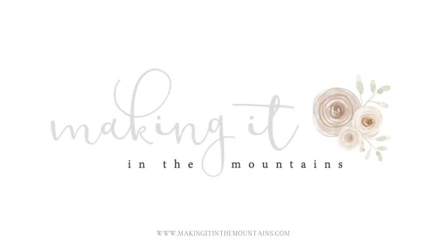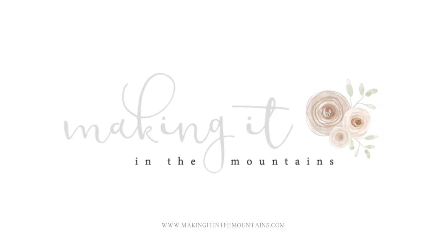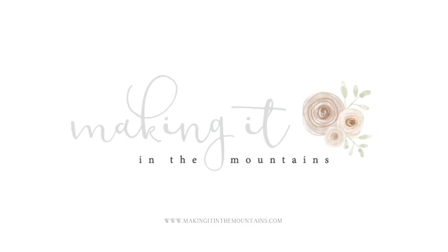If you love creating a cozy and collected home as much as I do, be sure to follow along with our channel for all sorts of DIY and decor tutorials.